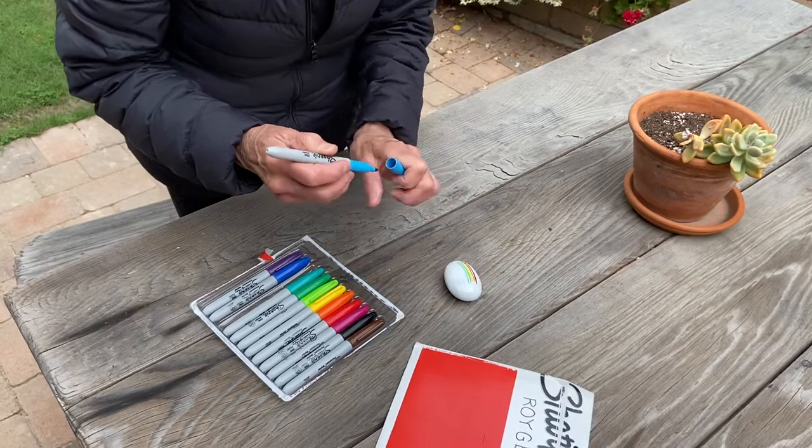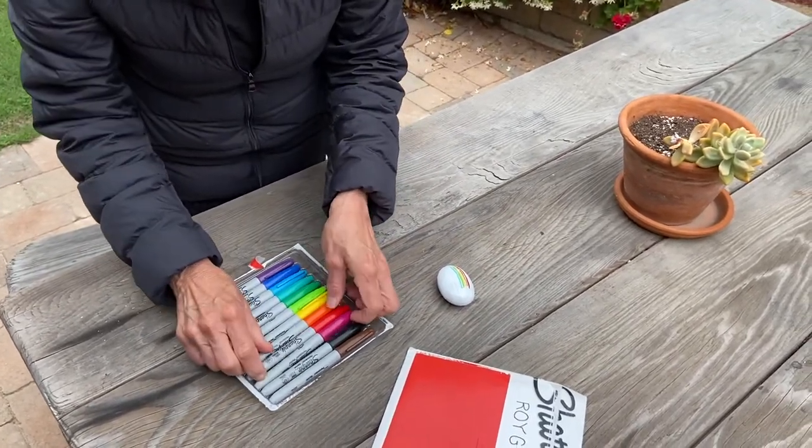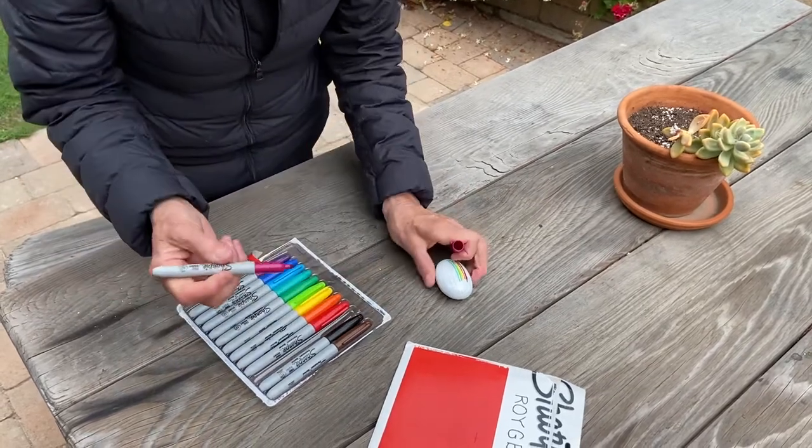And the indigo. It's kind of in between. We'll use this one as the indigo.